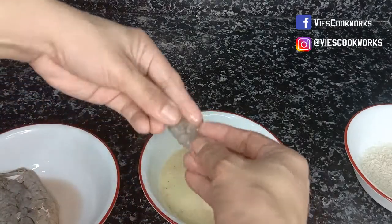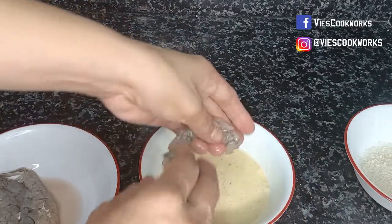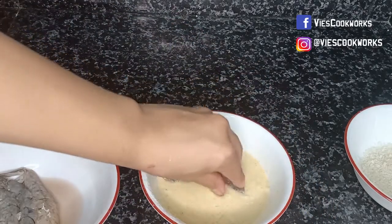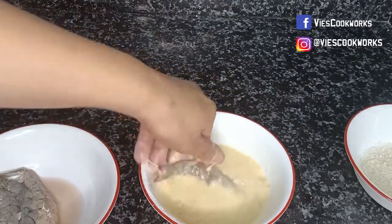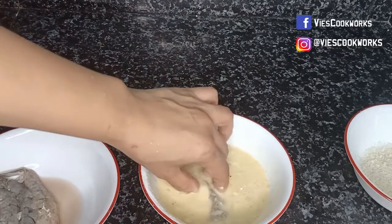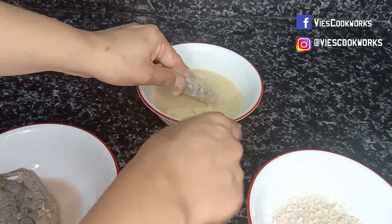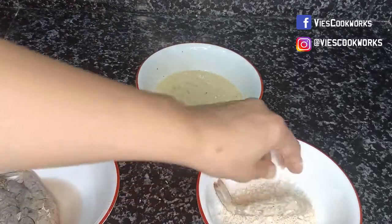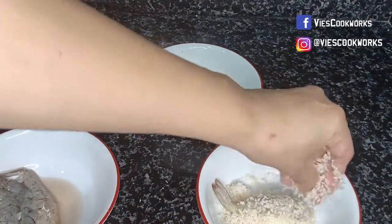Gently squeeze the shrimp and dredge it into our egg mixture, and then dredge it into our breadcrumbs.